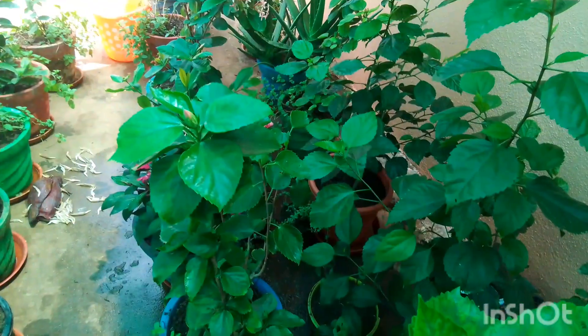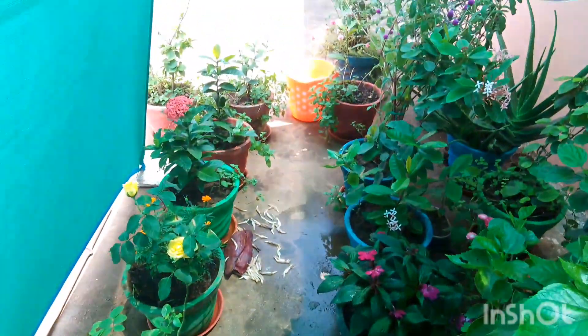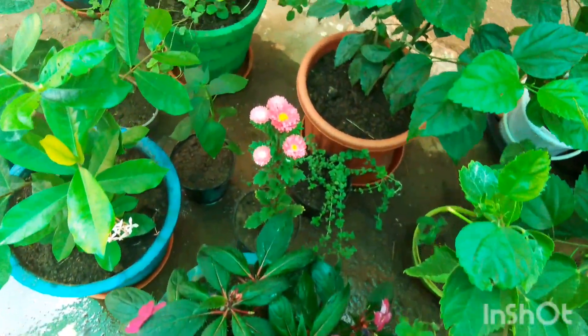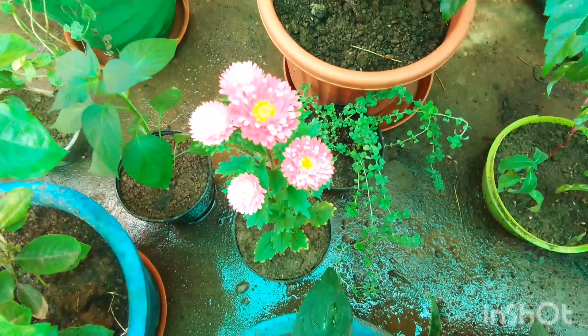You can try banana flower fertilizer — it is very affordable. Please put likes and share, subscribe to my channel. Thank you!